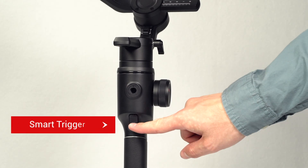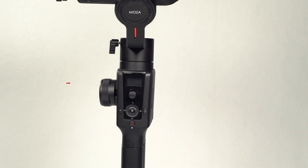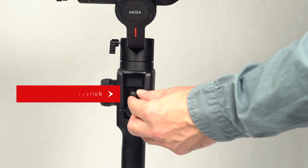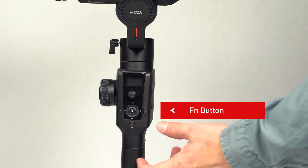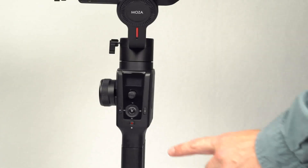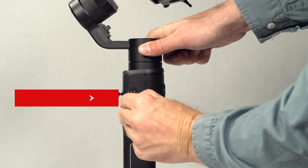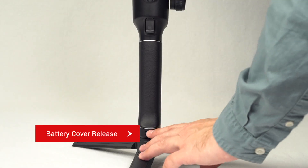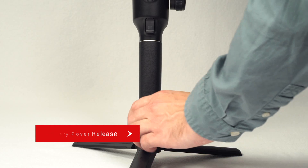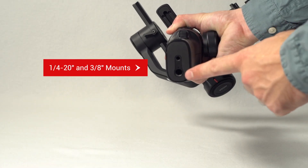Just below that is the smart trigger. On the reverse side of the hand grip is the status display, 5-way analog joystick, smart wheel, mode button, Fn button, and the power button that controls record and stop when using the camera connection cable. On the side of the handle is the DC power input and USB Type-C port. On the front of the handle is the battery cover release and the battery compartment. At the bottom of the handle is a 1/4 inch and 3/8 inch mount.